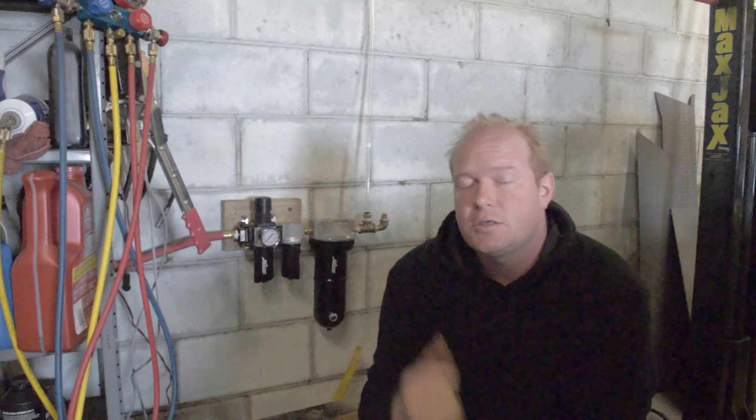Thanks for joining me — another easy install from Milton Industries. Make sure you check them out at MiltonIndustries.com. Click like and subscribe. I'm Chad for Flash Performance — see you next time.